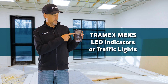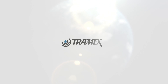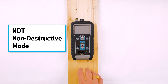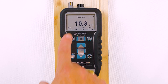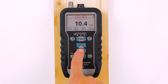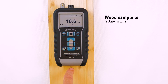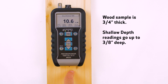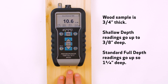Let's take a look at the LED lights or traffic lights on the MEX5. We have the MEX5 and a wood sample here. I'm going to turn the meter on. We're in the wood setting. Now I'm going to go into shallow depth because the sample we're testing is about three-quarters of an inch thick. The shallow depth reading will go approximately three-eighths of an inch deep, so we're going to get just the material in the read here, as opposed to the standard wood setting which goes about an inch and a quarter.